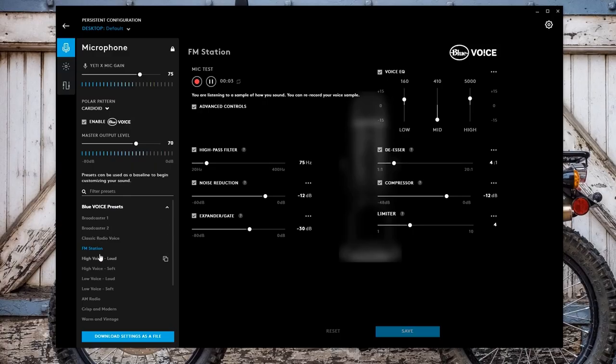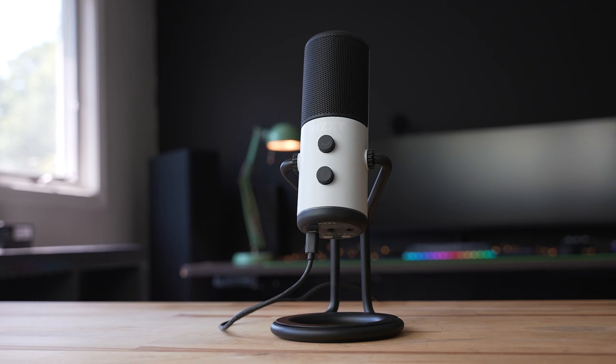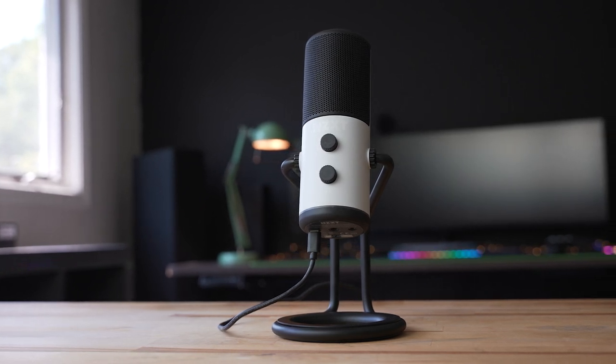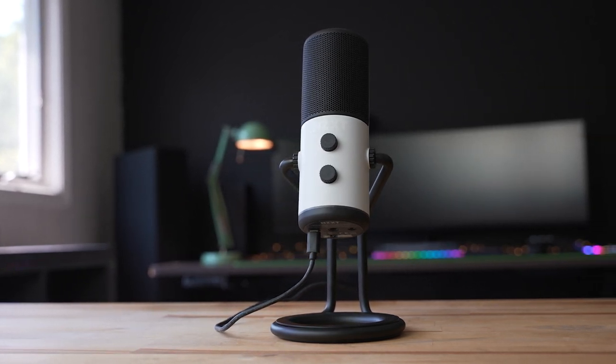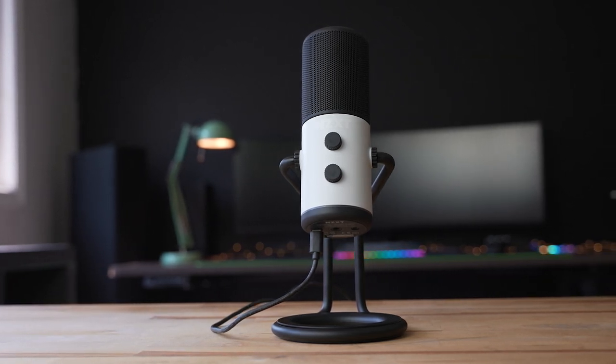If you want some really deep audio customization, then the Blue Yeti X might be the best option for you because of all that control built into the Blue Voice app, which is a part of the Logitech G Hub. But if you want a very simple plug and play, no hassle, great sounding microphone that's also arguably one of the best looking out of the lineup, then the NZXT capsule mic is going to be the best choice for you. I do think that the NZXT maybe has the best kind of clarity and presence — I think it absolutely sounds great for spoken word and voice, but unlike these other microphones, it doesn't have really any other features that kind of set it apart.